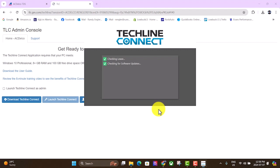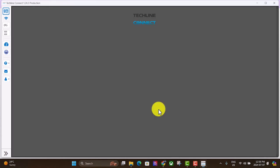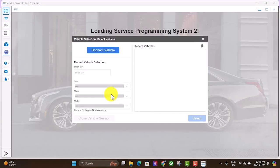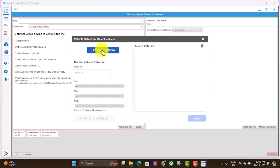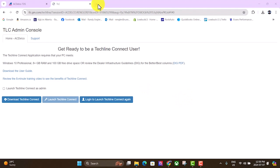Let's see if it'll be successful this time or if we'll have to restart it again. Looks like we're in. This is where you would connect to the vehicle, but the problem is we don't have a J2534 tool yet — that's where we're going to use the VCX Nano. So we'll close out of this for now and go back to our web browser.